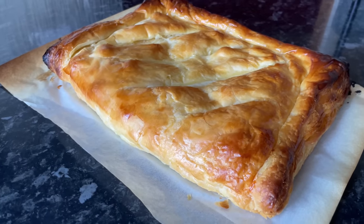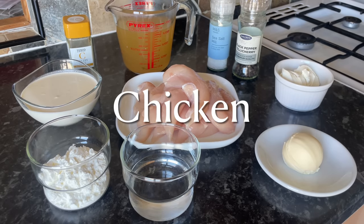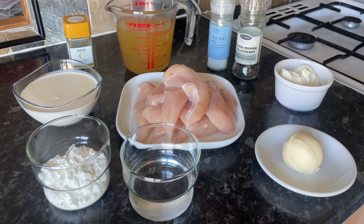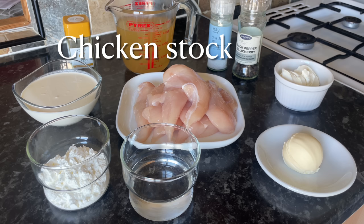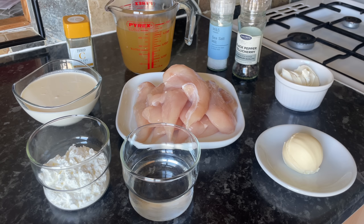This one is big enough for four, but you can make individual ones if you prefer. I'm going to show you how to make the big daddy because it's just so much fun. So this is everything I'm using: some chicken fillets, some double cream, just a wee pinch of celery salt, chicken stock, salt and pepper, some cream cheese, some butter, and to thicken it up I've got some cornflour and water.